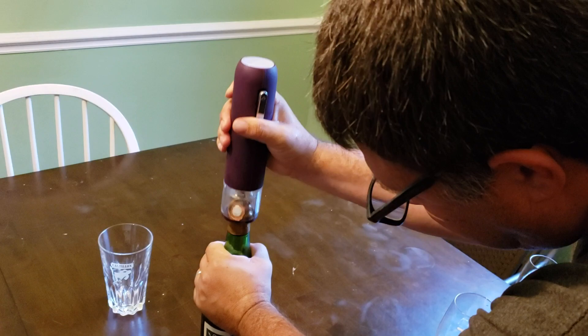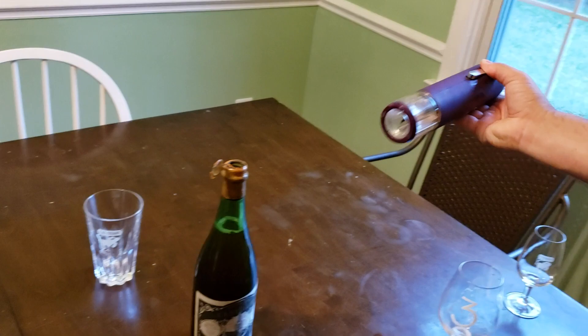Andrew is opening a 1983 Cantillon Grand Cru Broussella. Did you push it down? My cork has had better days — half the cork broke off.